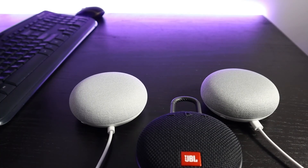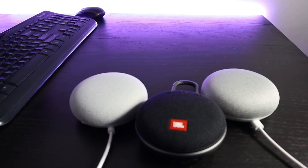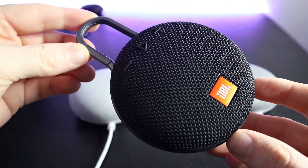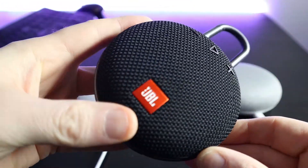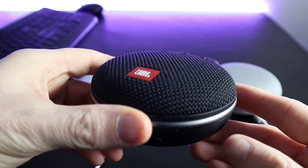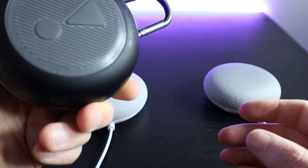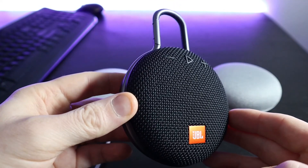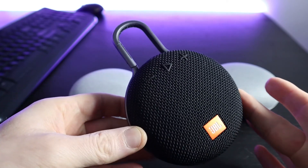Guys, that's pretty much it, that's how you do it. I hope you got some value — thank you for watching. If you like this JBL Clip 3 speaker, it's portable, waterproof, and easy to take with you places. Having the ability to control the speaker using the Google Assistant is really handy. I hope you learned something — I told you it was going to be a quick video. Thank you so much for watching, be sure to subscribe. See you next time.